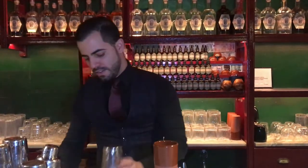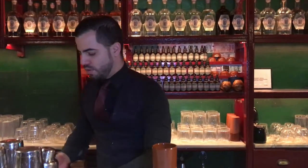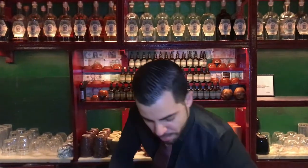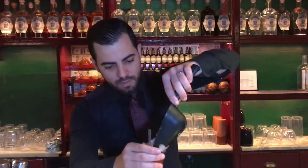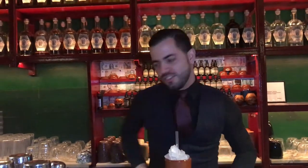We are going to serve in terracotta jars. And of course, the acidity of the kombucha makes the perfect touch in the end. It's our version of Tiki Potions.